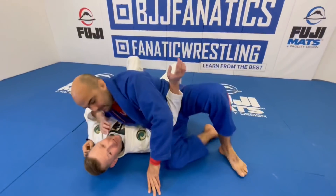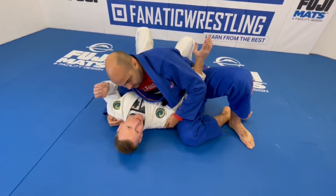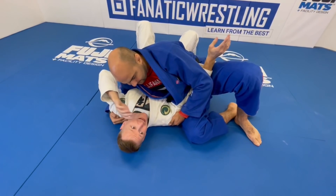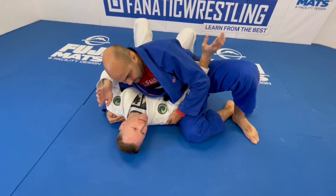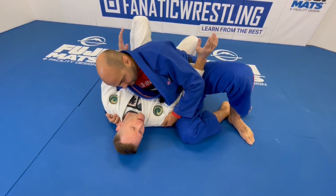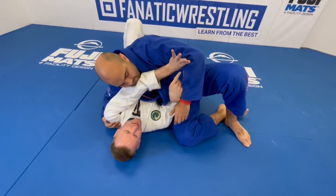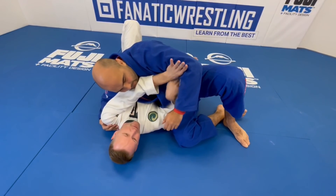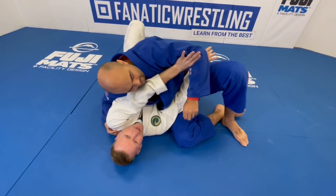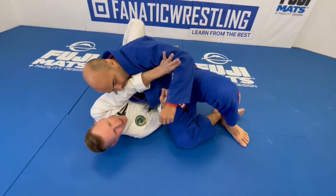Anybody who's been on bottom side control — especially in this version, Kesa Gatame or Scarf Hold — knows that this is a terrible position to get pinned in. I love being on top here, but everybody hates being on bottom. One good way I like to get out is especially when they've got the underhook right here. Before they start pulling on this arm, I can use this one to collect my inner elbow thumb grip and make a full straight arm. I don't want to bend it or I'm fighting with muscle — I lock it out and then drop this elbow to the ground right by his hip so his hip can't move.